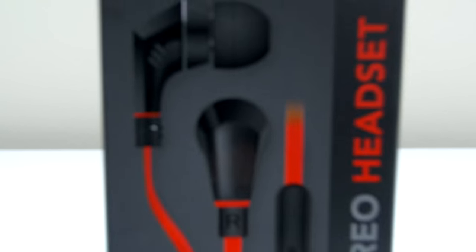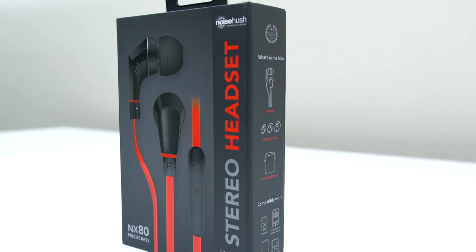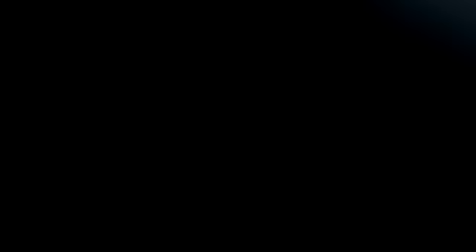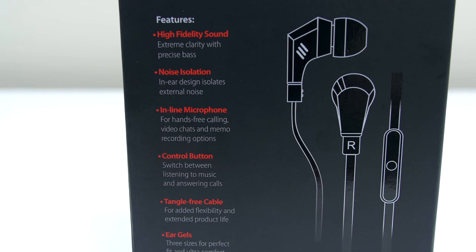This next product is a really impressive one. These are the NX80 earphones from Noisehush. For only 12 bucks you get a really good looking pair of earphones with amazing sound quality. If you guys don't believe me you can check the reviews. They sound super crisp with a great bass and also do a great job isolating noise.